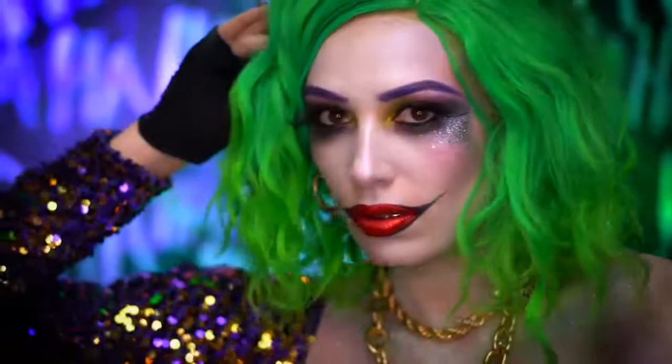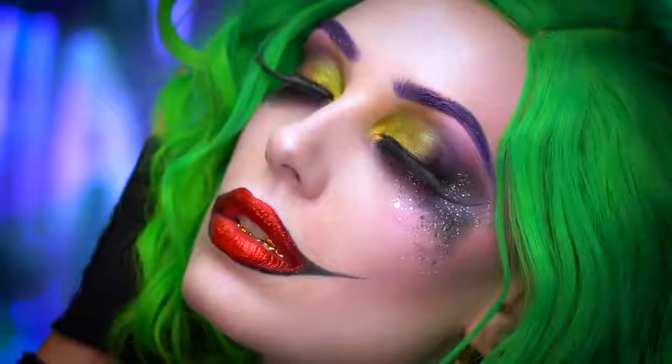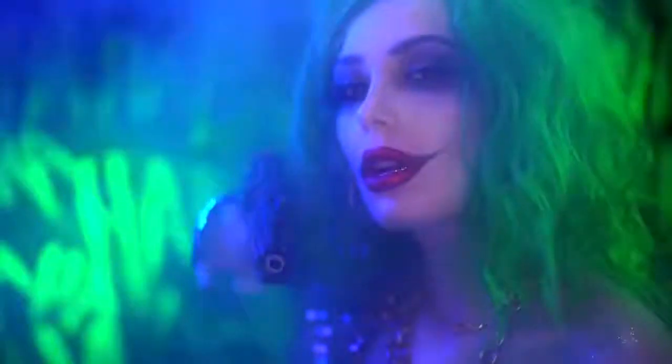This is the final glitter glam Joker Halloween look. If you love this look, don't forget to thumbs this video up and smash the subscribe button right now for more videos. Thank you all for tuning in to my boo-tiful Halloween — I'll see you next time.